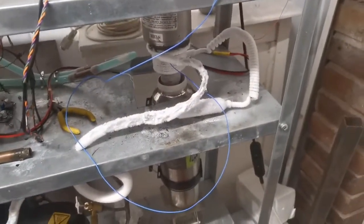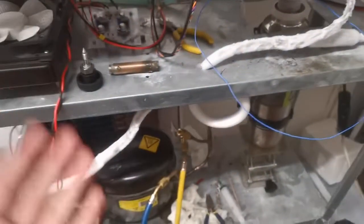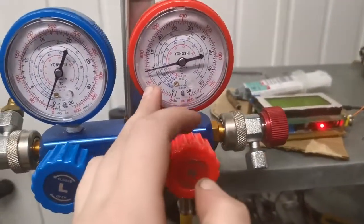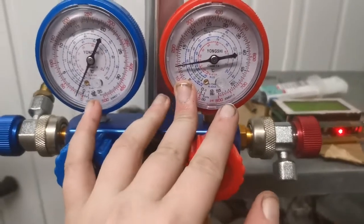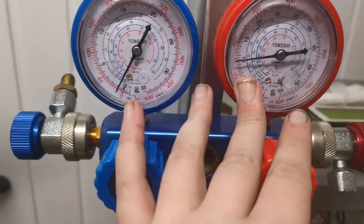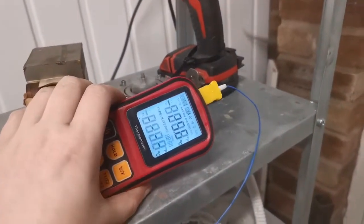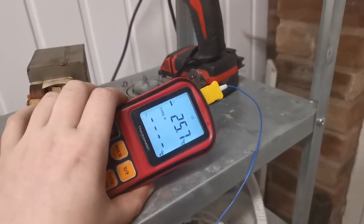I'm still playing around with things like capillary length, heat exchanger length, and charge pressure. At the moment we've got a discharge pressure of about 10 bar and a suction pressure of about half a bar, and that gives us a cold temperature of minus 25.7 degrees.